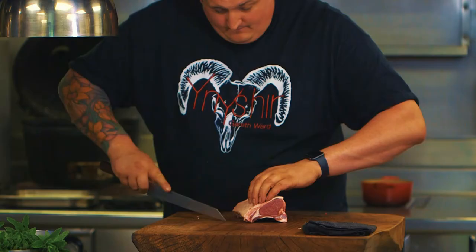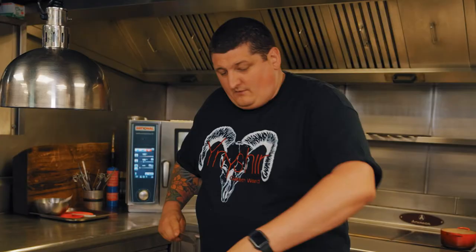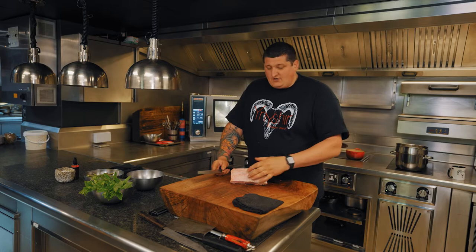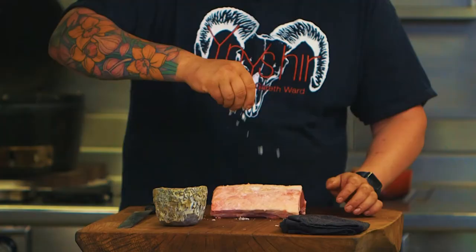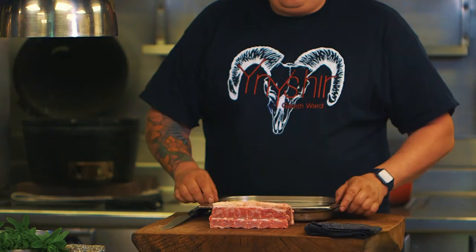We're just going to give this a little score. We're scoring this mainly for presentation so it looks really nice. But then you're also going to season the outside — the salt's going to get inside. It's also going to help render that fat down as well. If it's a solid block, it's going to render down harder, but when you cut it like this the fat will render down faster. Just a little bit of salt on the outside. Just season it all over, and we're just going to pop this on the string and take it to the stove to colour it up.